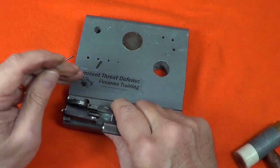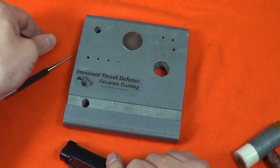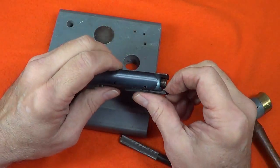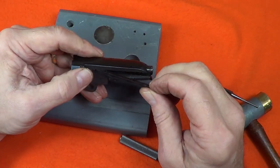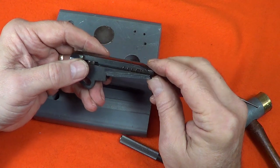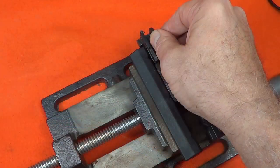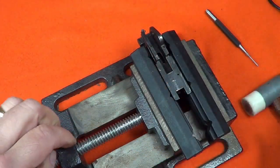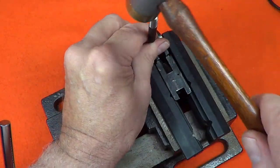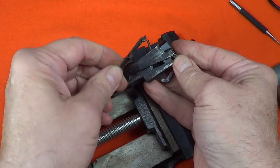This one was a little gummy so I had to tug on it just a little bit. With the firing pin stop removed, the firing pin and firing pin spring will slide out the back of the bolt. The extractor is held in place with a single pin — it was pretty tough so I set it up in the padded vise. With that pin at least partially removed I can just slide the extractor out.